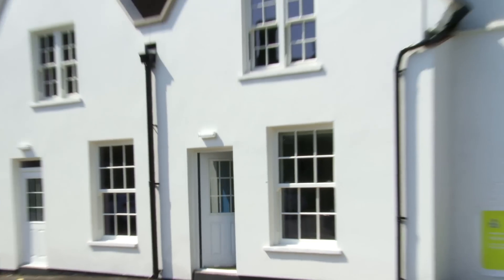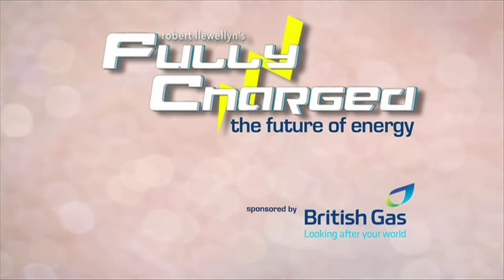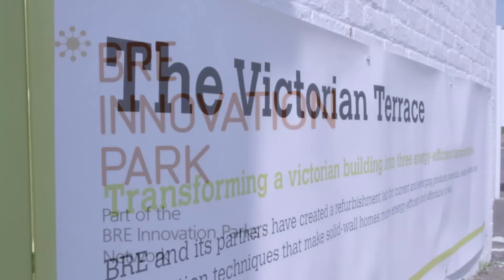What happens if you've got a house from the past but you want to turn it into a house of the future? I'm here with Dan Taylor in this lovely old Victorian house. This is part of the BRE, the Buildings Research Establishment, one of about 70 buildings on the site looking at how we can improve energy usage through our buildings. This particular project is a demonstration to bring to life all the things you can do in an ordinary home to make it more energy efficient.